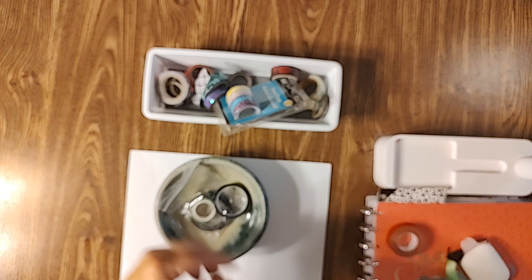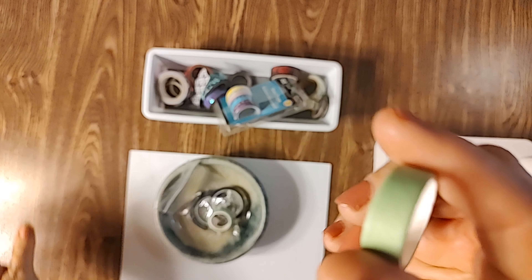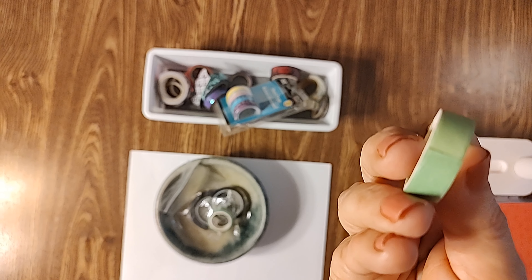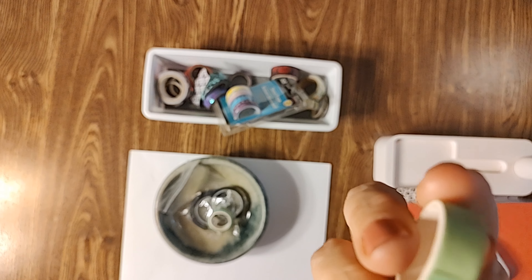Jaded Gem Shop — when she sends out a diamond painting she sends a roll of this green washi tape. As you can see it's all gone because I love it so much. This is probably one of my preferred washi tapes. It doesn't run away from me, but it's not too sticky. It's easy to tear — I don't have to go searching for scissors. This is my preferred washi if I'm using washi.